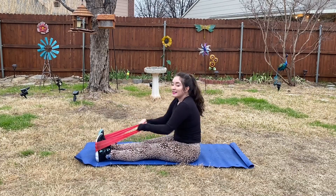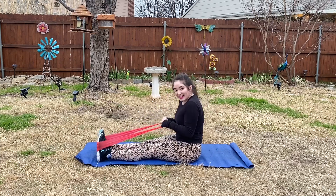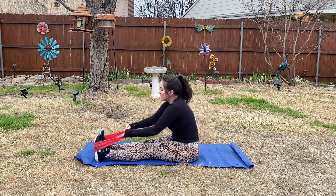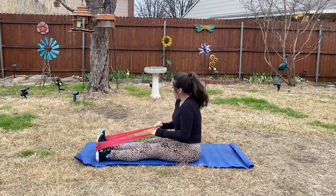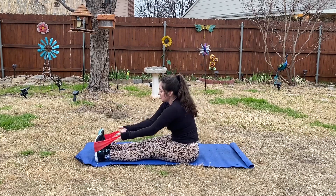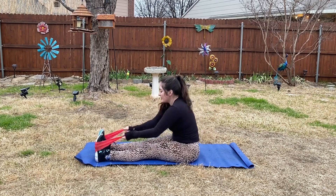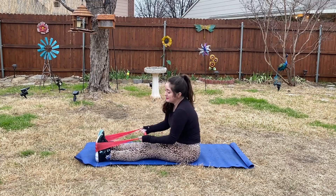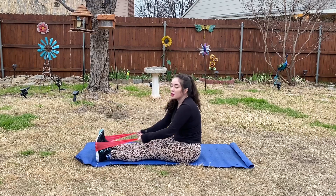If your resistance band loop is very resistant — they call that the toughest resistance — then this one's gonna be a little bit harder and maybe you'll only be able to pull back a little. If you have a light resistance one like I do currently, you'll be able to go back more. You can adjust accordingly, and if you don't have the loop you can still do this with a regular resistance band, or even a towel — any type of thing that will go right around your feet.